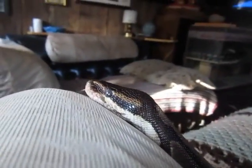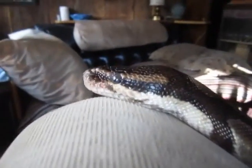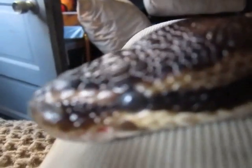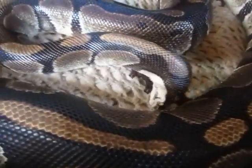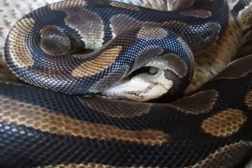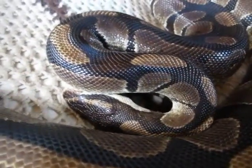It softens the skin up so it's not hard for them to get it off, and they don't rub as bad. You don't have to worry about them tearing their nose up trying to get a shed started. She's trying to use my hand — no, you're gonna go back and rub it on the bedspread. You can get a close look at Ginger starting her shed on my bed because I put the vitamin E on her — she's trying to get her skin to break loose.